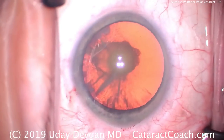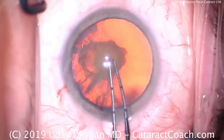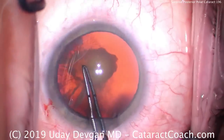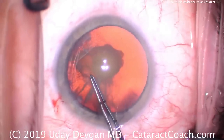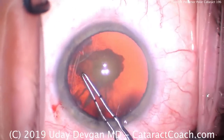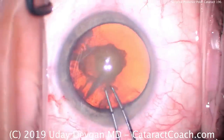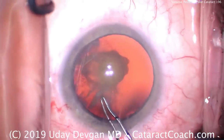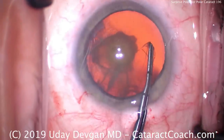What's the catch with a posterior polar? Well, the catch is that in a lot of these patients, the posterior capsule is weak, fragile, or even frankly absent. In the largest studies published by Bobby Osher and Abhay Vasavada, about one in three patients who have a posterior polar cataract can have an issue with posterior capsule rupture during cataract surgery. That's high — one in three.